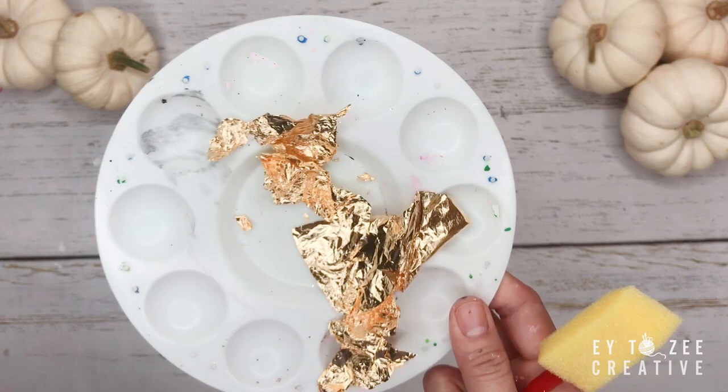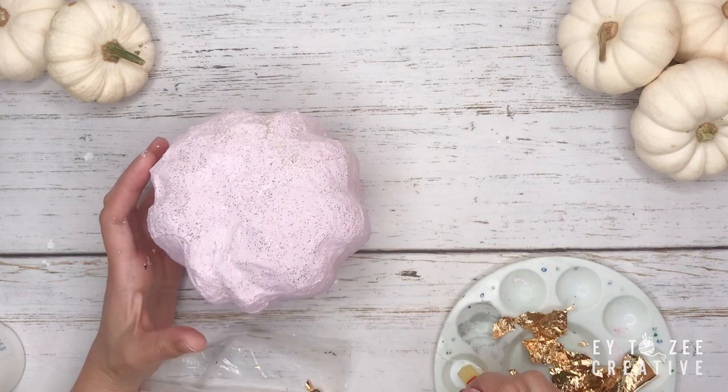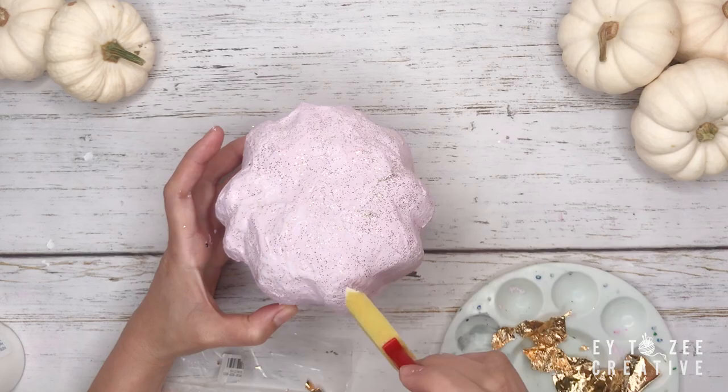For the first pumpkin, I used gold leaf. I don't have much experience using this, so pardon me if I use it incorrectly. I used white glue as an adhesive, but I believe there's a gilding adhesive to use with this — but white glue works fine.